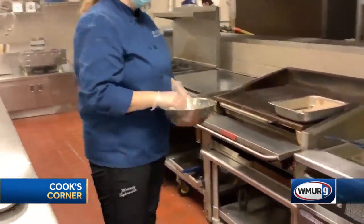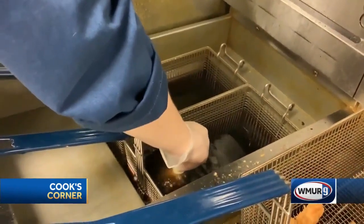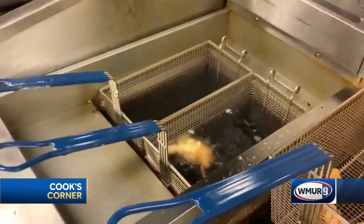I'm going to bring it over to the fryer and drop it in. I'm not going to let it go straight away, or else it's going to stick to the bottom. I'm going to hold it until I see it's starting to float, and then once it floats, I'm just going to let it go. Let that fry for about three to five minutes.